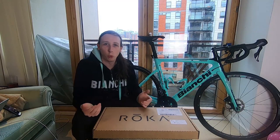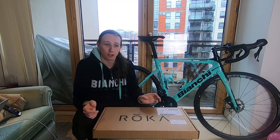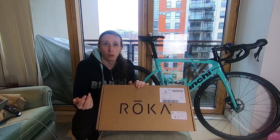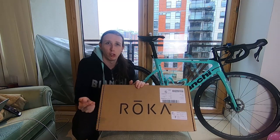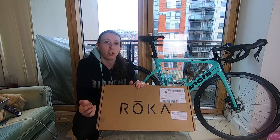Hey guys, it's Chris and in this video we're going to take a look at the Roka Sim Pro 2 Buoyancy Shorts. So these are them, just arrived. Roka do two sets of Buoyancy Shorts — they do the Elite and they do the Pro, and they're both now in their second edition.